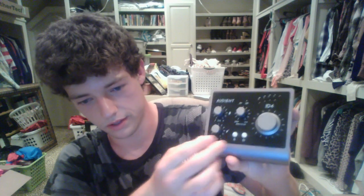The ID4 has two gain knobs — this one's for microphone and this one's for guitar. This is your monitor mix. Have it here if you're going to record so you can hear yourself while recording, and have it over on DAW when you want to listen back. This is your volume button.